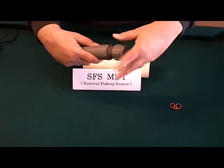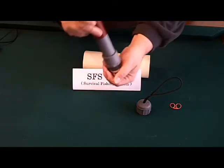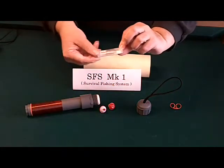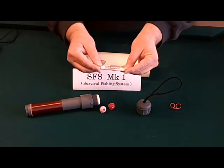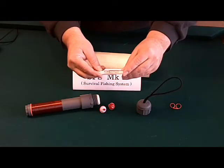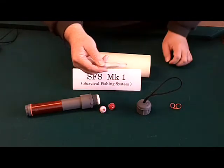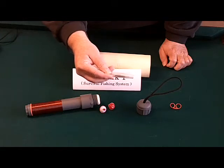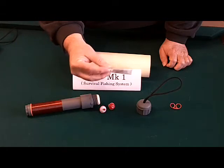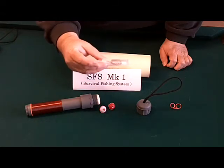Everything is self-contained, which is why this is such a great system — no Altoid tins to worry about. It comes with two bobbers and a plastic bag which contains extra sinkers. They are eco-friendly, which means no lead. It comes with an assortment of hooks which allows you to fish for everything from bluegill to bass, crappie, walleye, perch, and catfish. It also comes with extra rubber bands and an extra snap swivel.